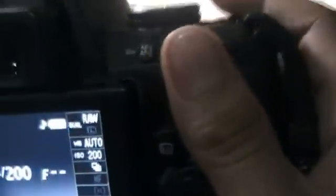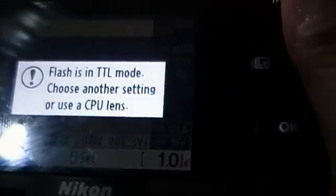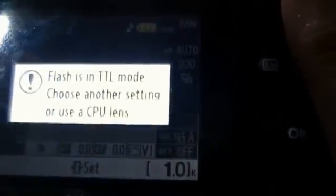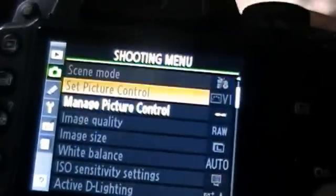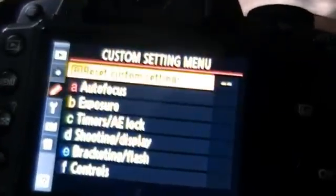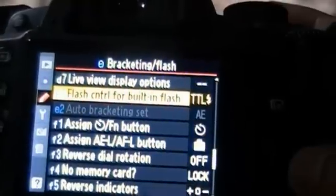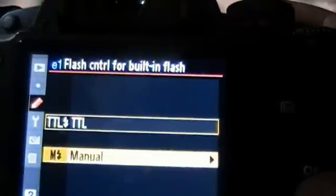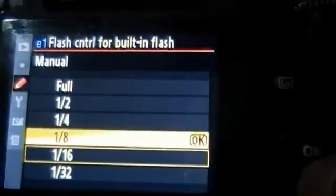Let's try to use the flash. When using the flash, it says 'flash is in TTL mode — choose another setting.' What you need to do is go to the menu, then go to Bracket and Flash, and change it to Manual. You can choose either option — I choose this one.